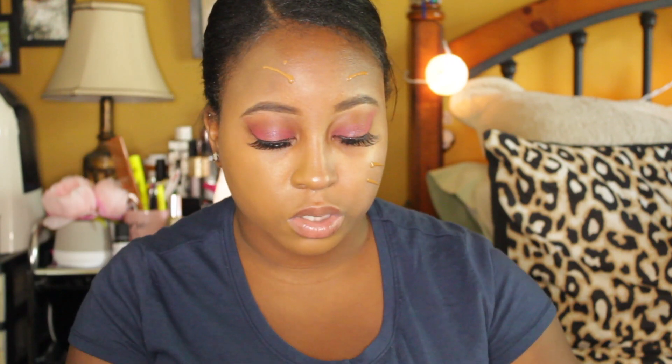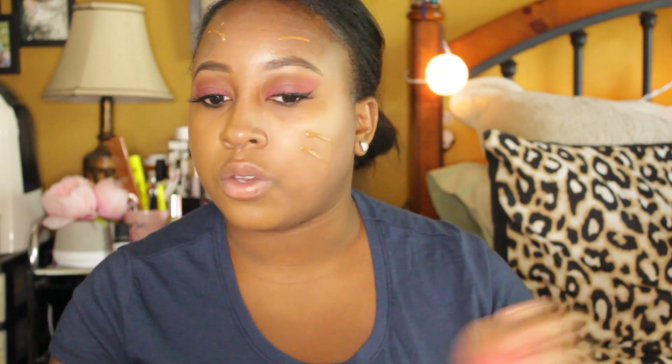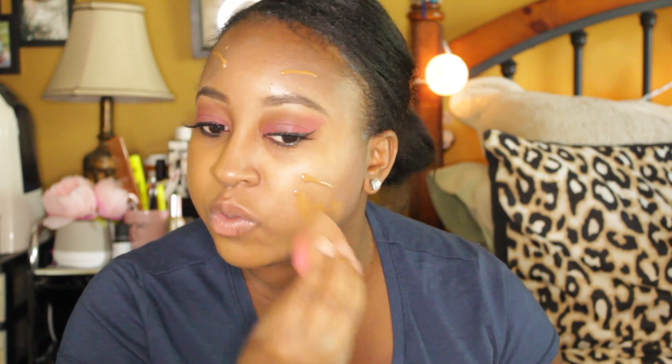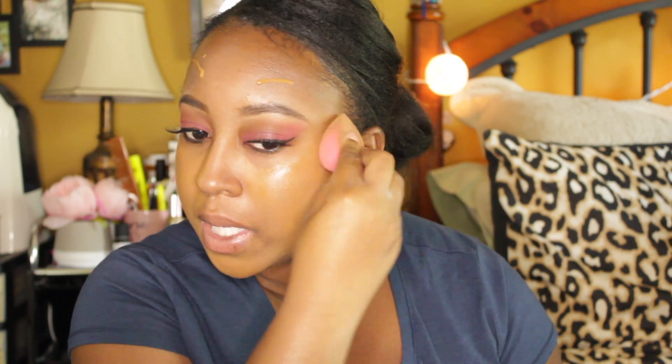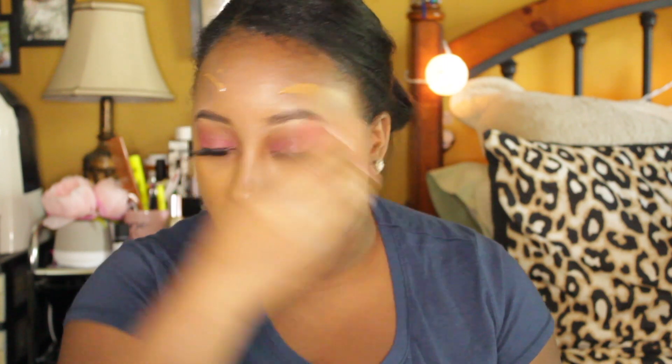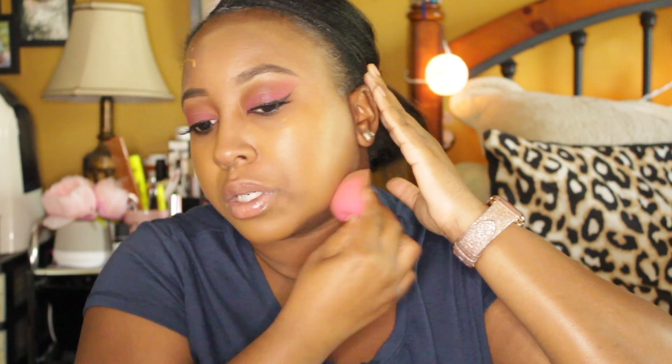Now let's go on the other side. I'm going in with the Wet n Wild sponge. I did try to do my eyes off camera to make the video a bit quicker. To keep this a non-biased wear test, I went into my eyebrows first as usual, then did my eyes. I just wanted to keep things consistent so nothing would make a difference in how the foundation wears. I also probably should have put a headband on before starting so I don't get foundation in the hairline, but we'll make it work.